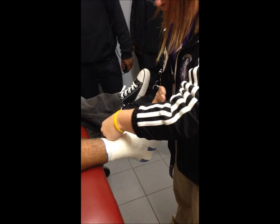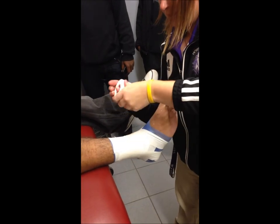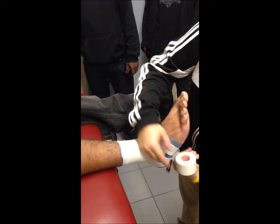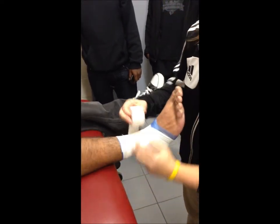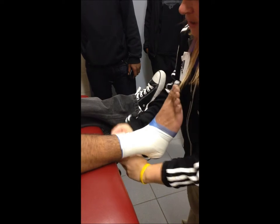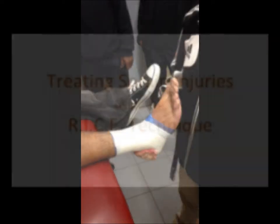And then a figure eight. And then we do heel locks, and we do two of those. And then a closing strip on the top just to close everything up. That's it.